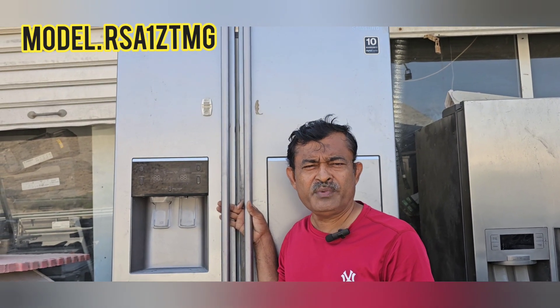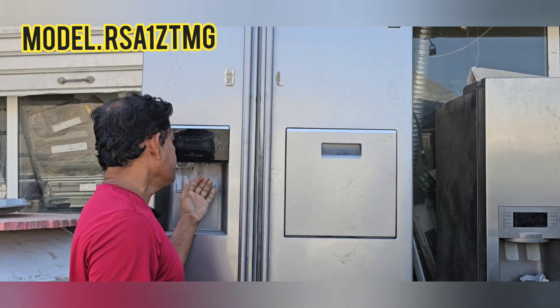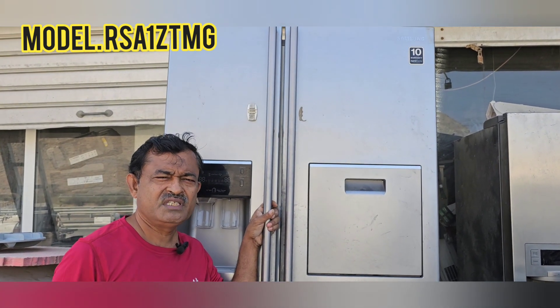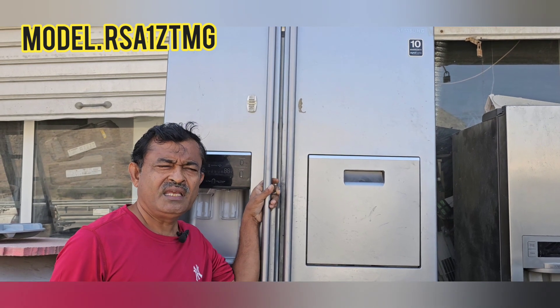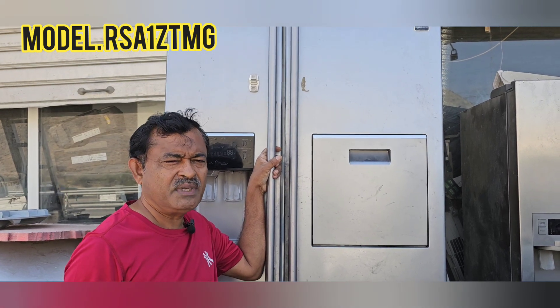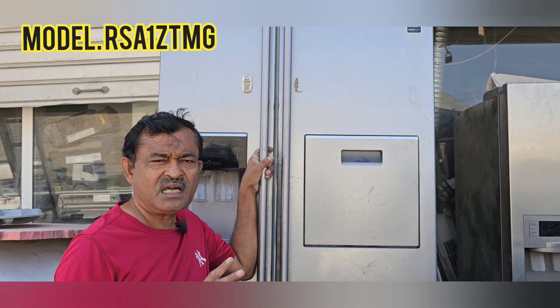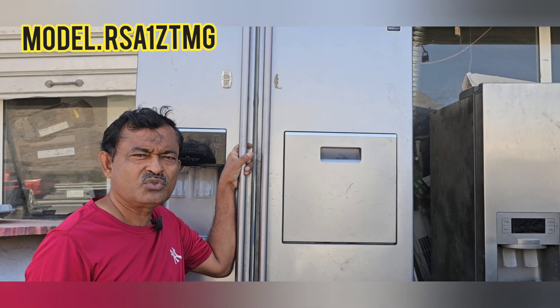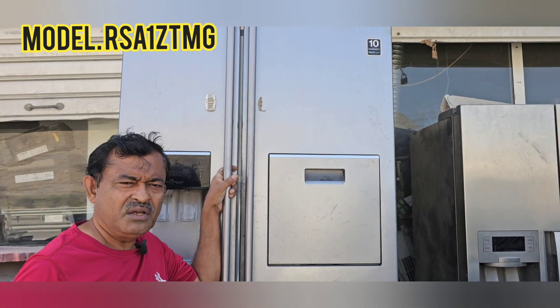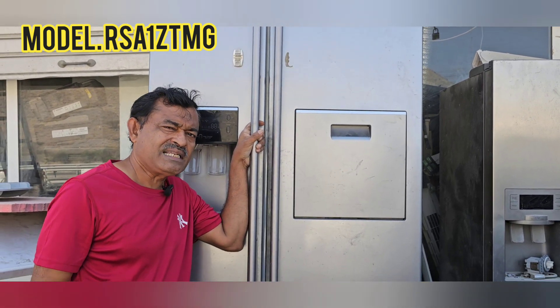Welcome back to the channel. Today's topic is a Samsung brand side-by-side fridge with a digital inverter system. It has a mini bar, water dispenser, ice cubes, and ice maker. This fridge has a problem: after gas was filled, within one month it stopped cooling. The customer had given it to another technician who repaired and delivered it, but cooling disappeared again. The customer called us, and since we couldn't diagnose at their home, we brought it to our workshop.